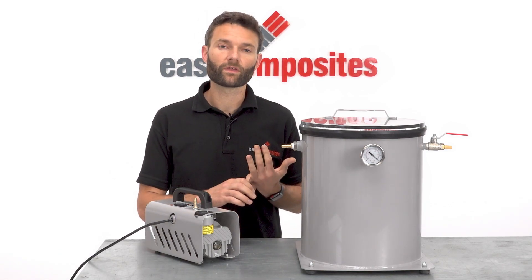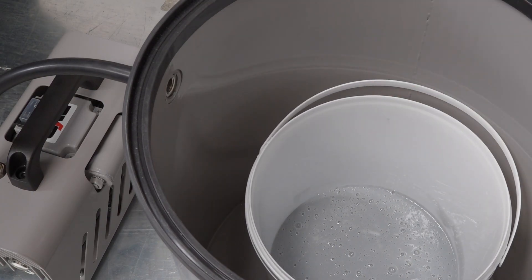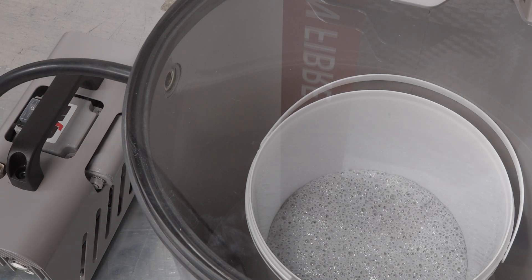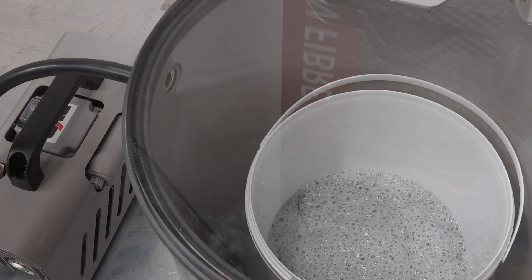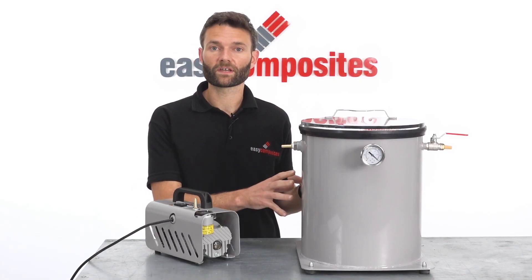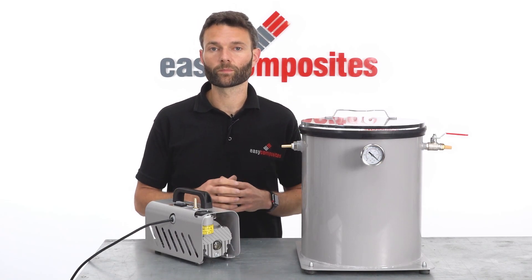So if you're working with relatively low reactivity materials such as RTV silicones or epoxy casting resins, then that pull down time may be perfectly adequate. If you are working with high reactivity materials such as fast cast polyurethanes, then either a smaller degassing chamber with this pump or a larger pump with a chamber of this size would be required.